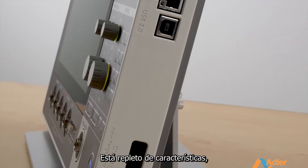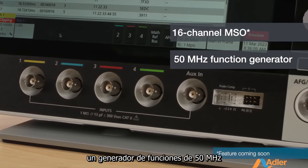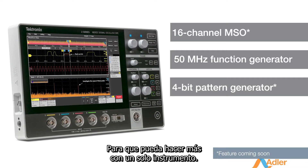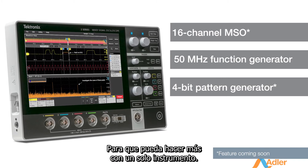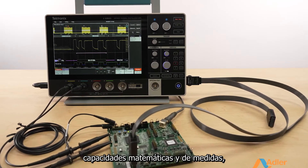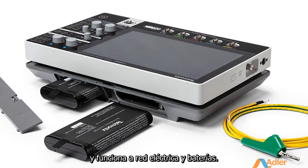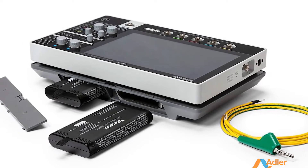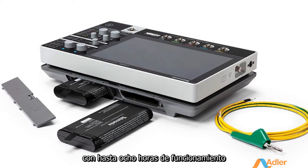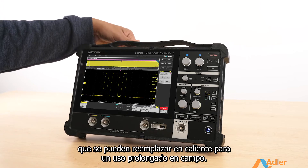It's fully loaded with features including a 16-channel MSO, a 50 MHz function generator, and a 4-bit pattern generator, so you can get more done with just one instrument. It also has comprehensive trigger, math, and measurement capability, serial protocol decodes, and battery operation. The two-slot battery pack supports two batteries for up to eight hours of operation and can be hot swapped for extended usage in the field.